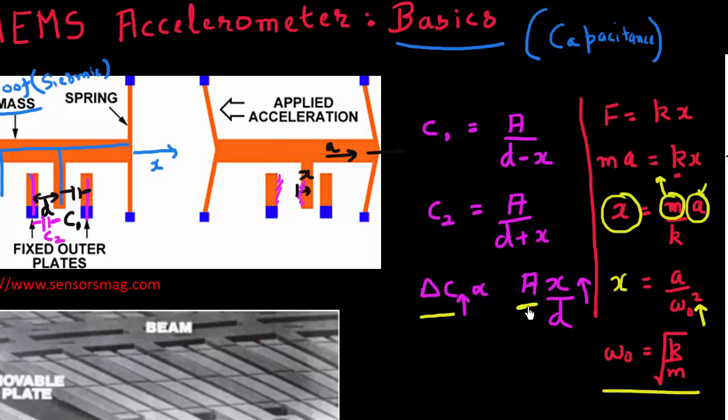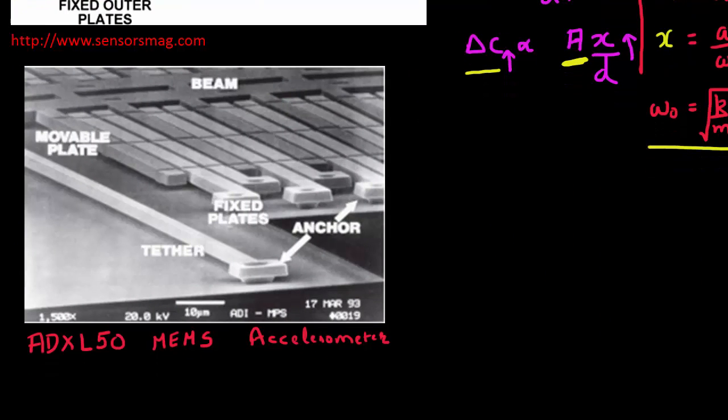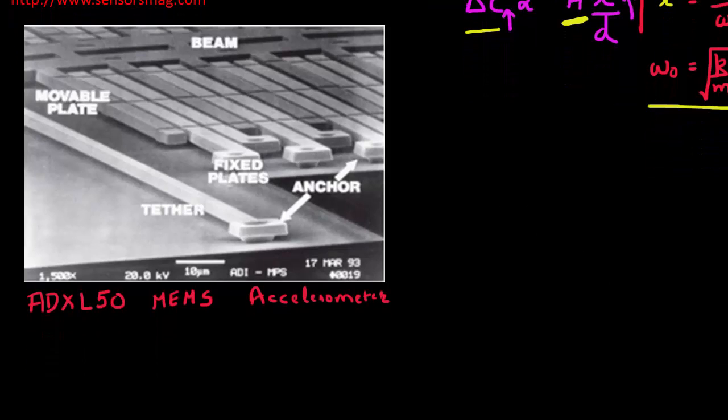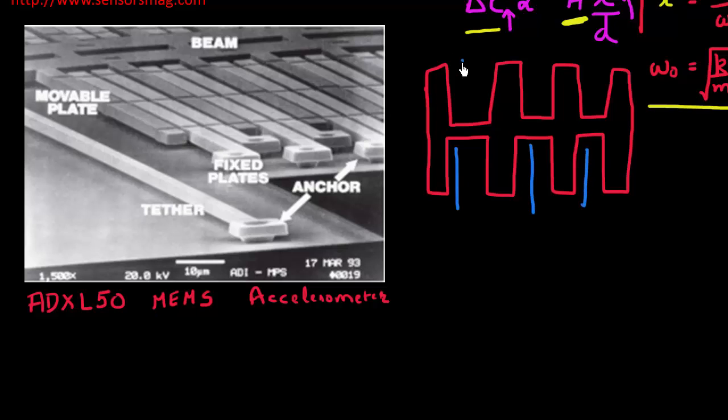One way to increase the capacitance is by increasing the plate area. To maximize the change in capacitance, the system is designed with a comb-like structure with a multitude of plates inside it, maximizing the area available with the fixed plates.